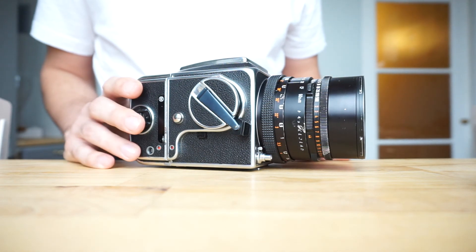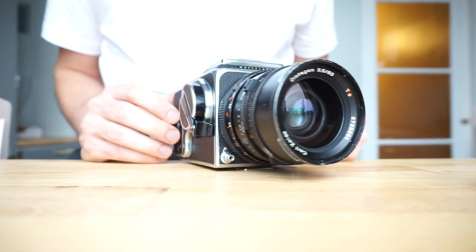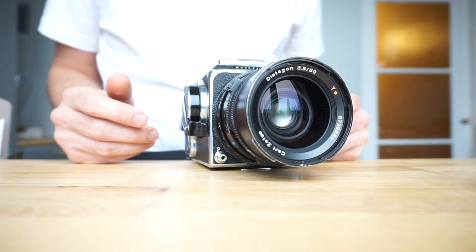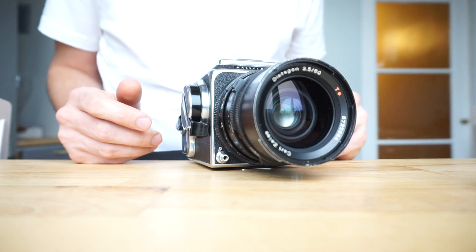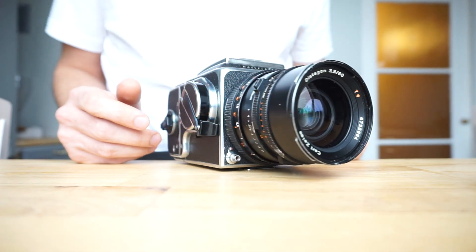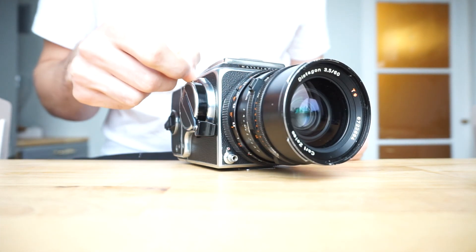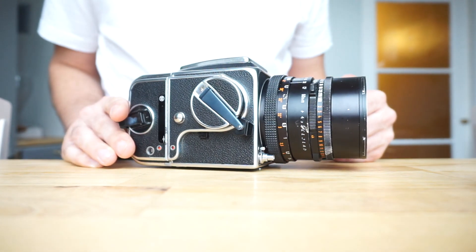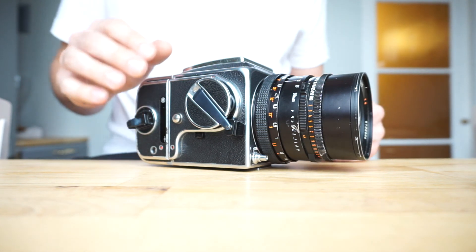It is a very unique camera. Hopefully this little video was useful and you liked it. Let me know if I can do anything else to help you with the process and I'll talk to you soon. Cheers, bye.